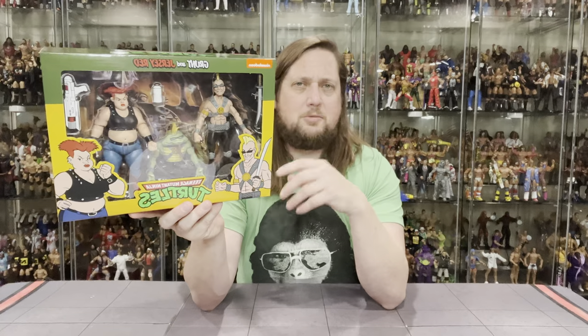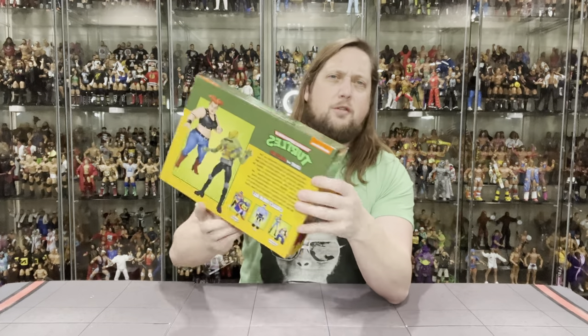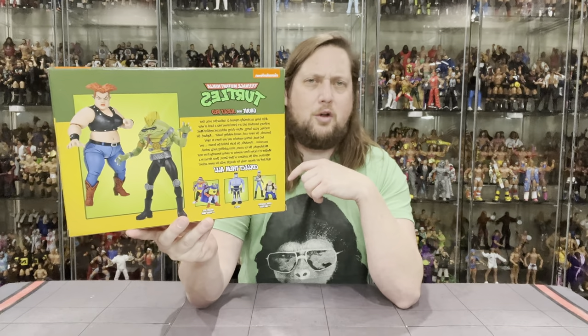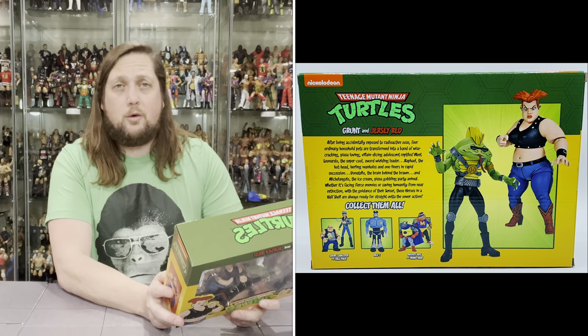Unfortunately it seems Jersey Red doesn't have a mutant form — she didn't turn into a mutant. I don't really remember the character at all, but apparently she wasn't a mutant in the series. It would have been nice to see what she could have turned into. We've got the cartoon graphics of the two here, the Turtles logo, Nickelodeon, their names, the yellow and green Oakland A's colors. On the back of the package is a little glamour shot and there he is transformed into his mutant — very creepy, very nightmare fuel.